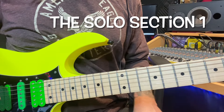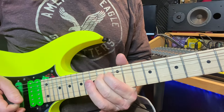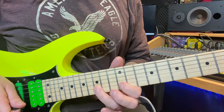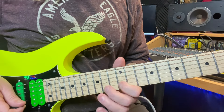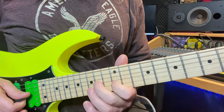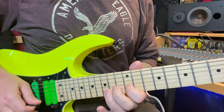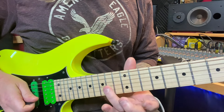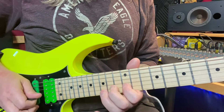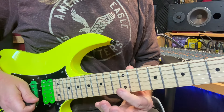For the first part of our solo, you're going to do a bend on your 14th fret on your 3rd string. Use your 2nd finger here. You're going to bend that up full, grab the 12th fret of your B string, and then the 15th fret of your B string back to the 12th fret of the B string. The second time, you're going to add the 14 and the 12 on the G. We'll do that 3 times.